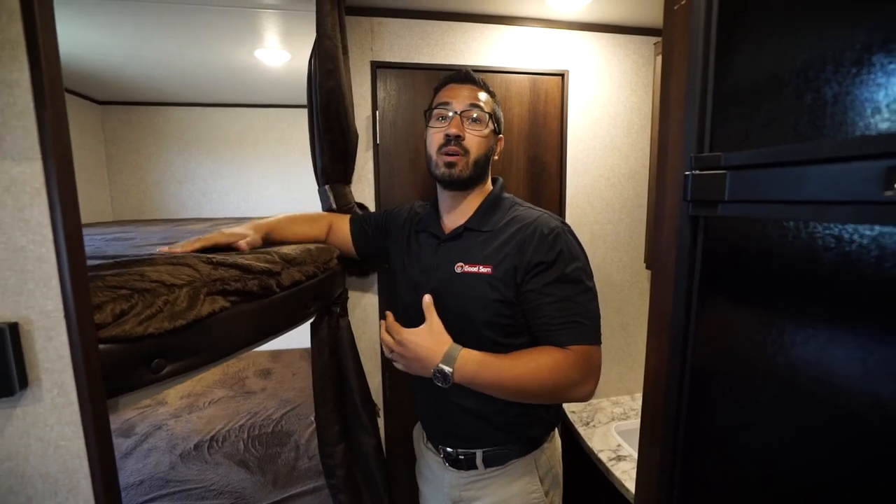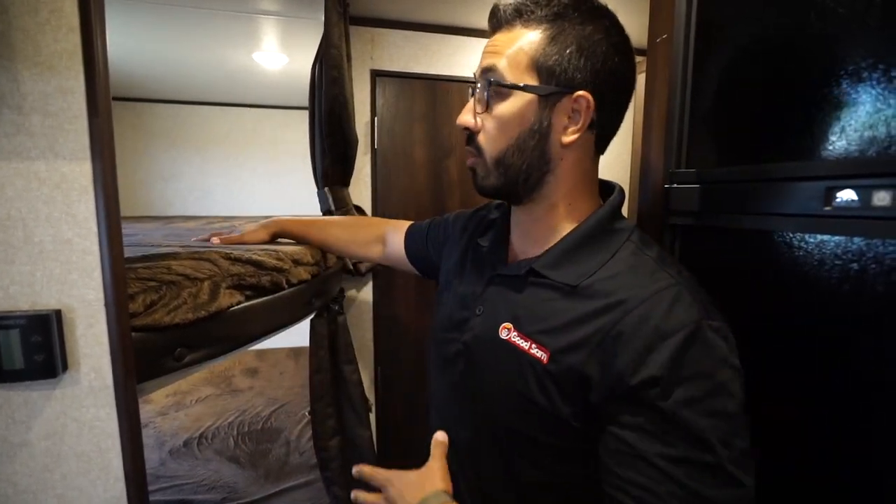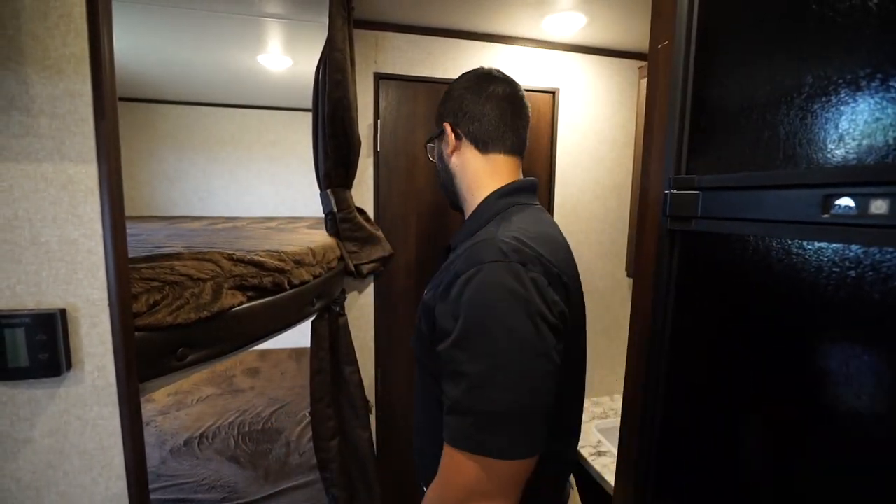A cool thing about the Jayco is that these bunks are 600-pound weight capacity. So if you want to have an adult weekend and put two adults — a couple per bunk — it can certainly handle the weight.